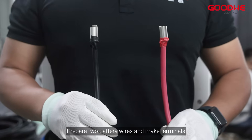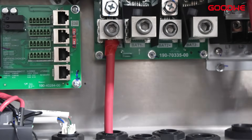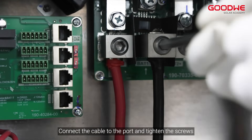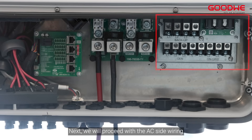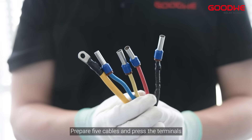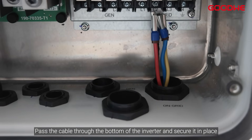Prepare two battery wires and make terminals. Pass the cable through the bottom of the inverter. Next, we will proceed with the AC side wiring. Prepare five cables and press the terminals. Pass the cable through the bottom of the inverter and secure it in place.